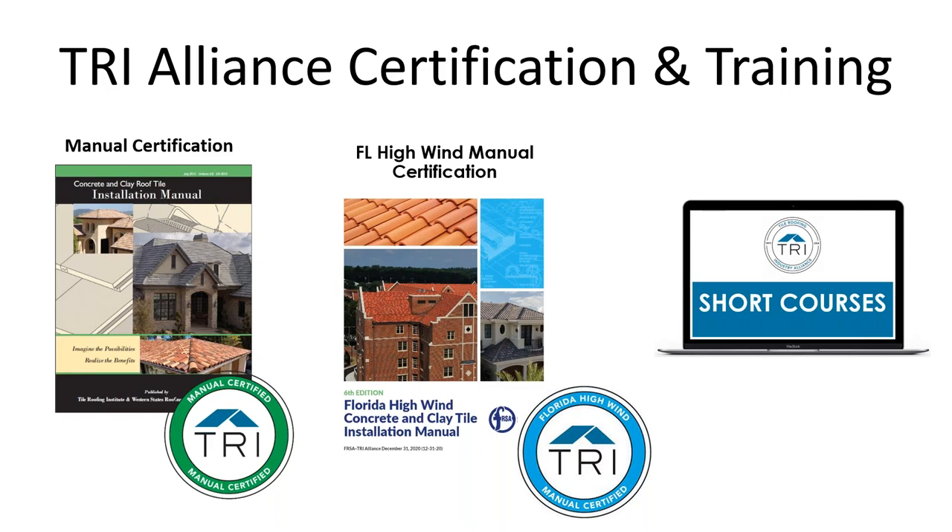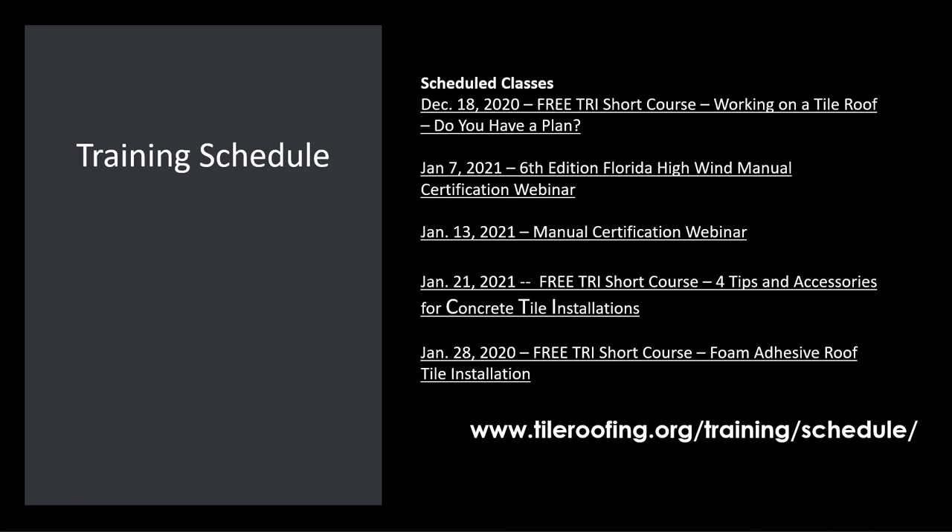We have one manual covering 49 states and one specific to Florida and its high wind details. We have a new manual coming out that will take effect at the end of 2020, going into 2021 — any jobs permitted in Florida will use the new sixth edition manual. We also have short courses which are free, and you're attending one today. There are two more short courses in January already. You can find those at tileroofing.org/trainingschedule.